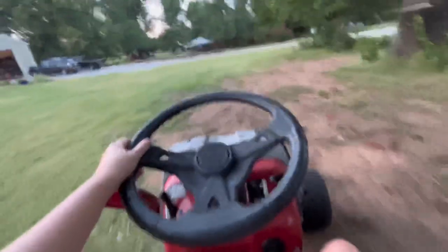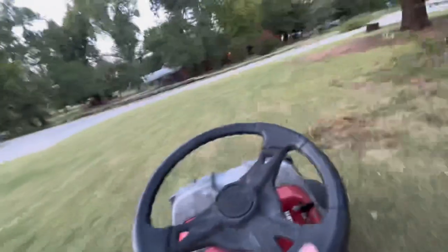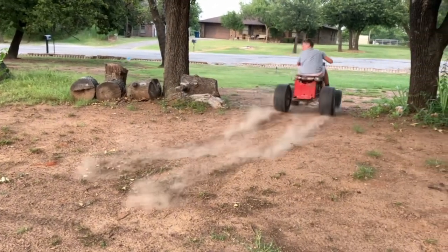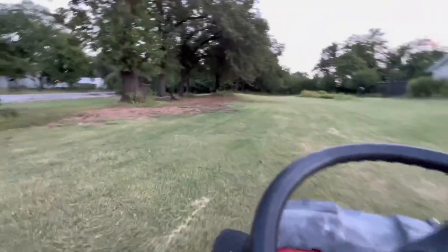I did a burnout right there — I'm gonna put that in the video, it's on a separate camera, so I'll put that right now. That was the burnout that I did.